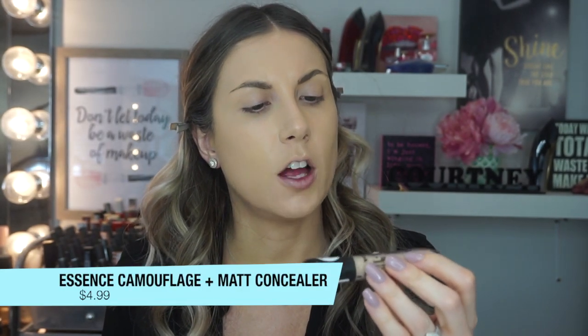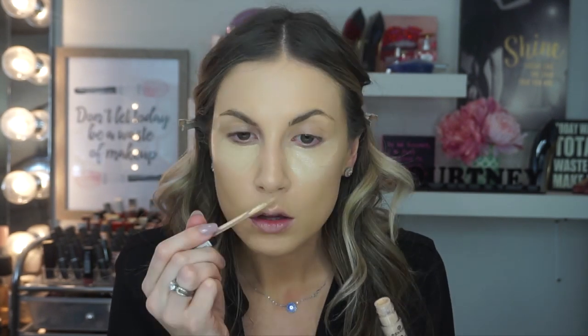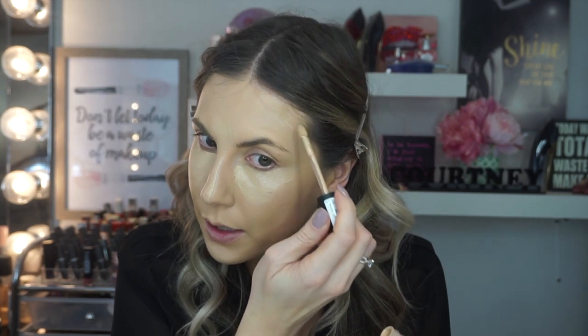Next up I have concealer. I searched my collection — this would be the cheapest one. It retails for $4.99. It is the Essence Camouflage Matte Concealer, waterproof, in the shade 30 Light Honey. I think I bought it for a first impressions video. I'm going to put this all over to even out the yellowness of the foundation, then blend that out with my damp sponge. It's definitely easy to blend out. Do I think it does wonders for my dark circles? I'm not too sure.